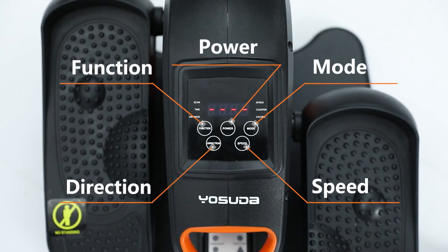The machine's control panel has power, function, mode, direction, and speed buttons that can be used as needed.